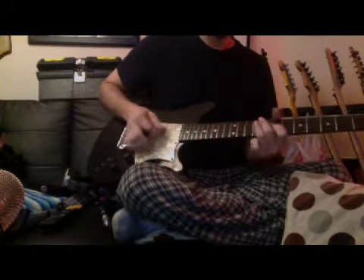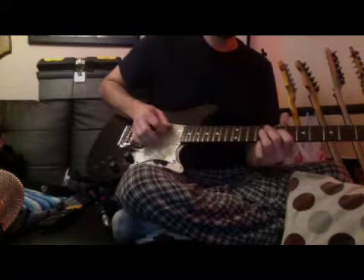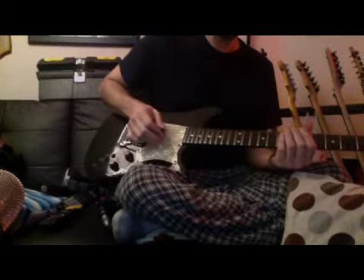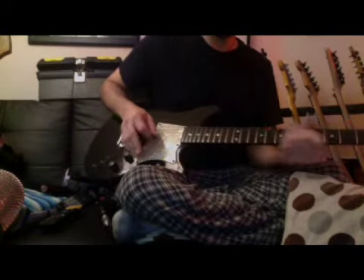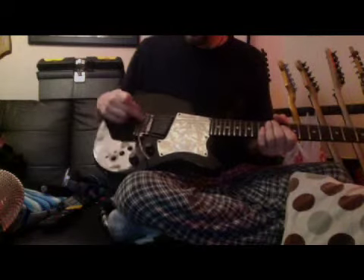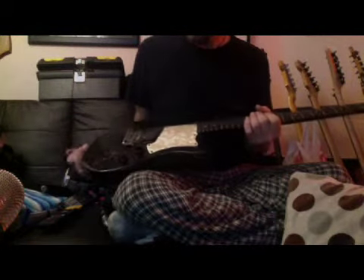It's like a Kahler — it plays like a Kahler. It goes all the way down until the strings flap, and you can pull up like almost a third, actually past a third. And it stays in tune really well. It's just a great tremolo — so simple, it's floating, it's a two-point tremolo. The saddles are KTS titanium saddles, so you get even more sustain out of the bridge. That's what's different and unique about this guitar.